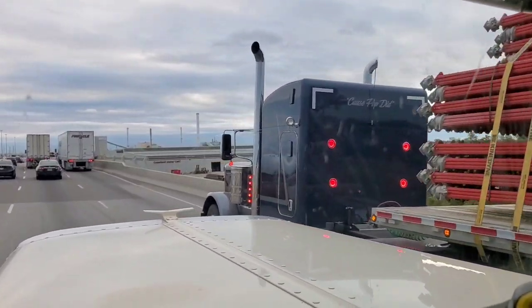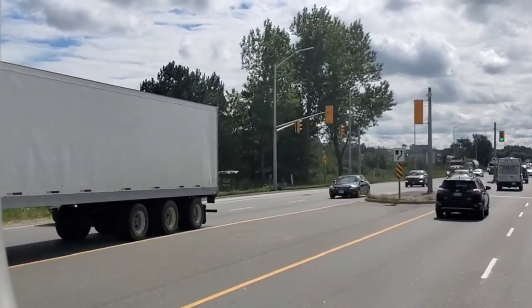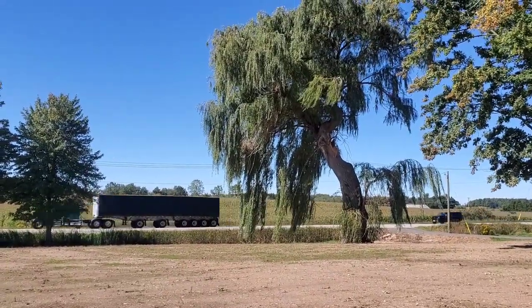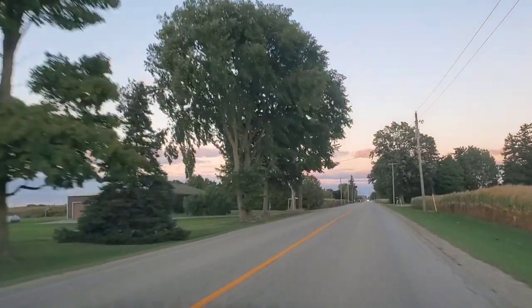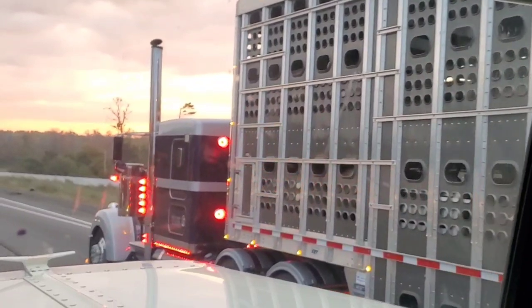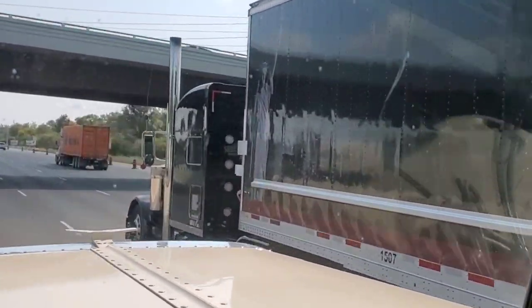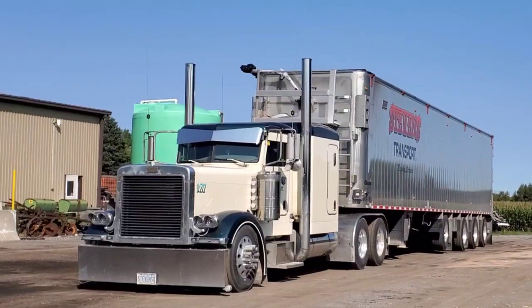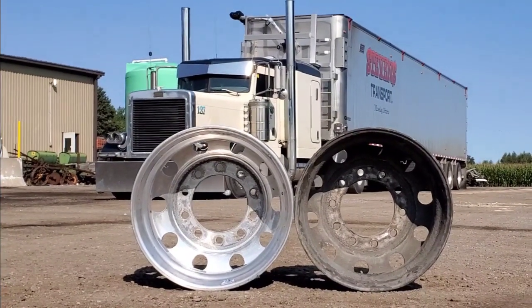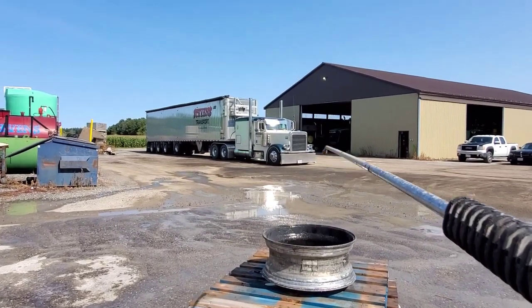This video is brought to you by S.T.A.L.A.N. Welcome to the video.